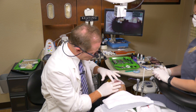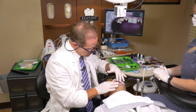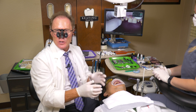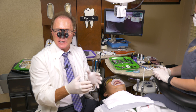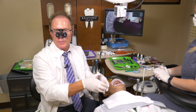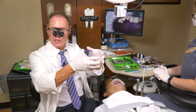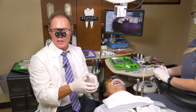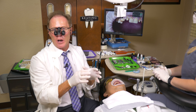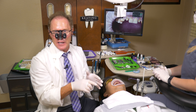So we're going to actually create what we call an ovate pontic site, and then the laboratory will create a pontic that fits into this site. We're creating with the pontic itself not only the coronal aspect of the tooth, but also part of the root form. The nice thing about this pontic is it'll look very natural because it'll look like it's growing out of the tissue like a natural tooth. Also, it's all positive or convex contours — like an egg — so it's very cleansable for him.